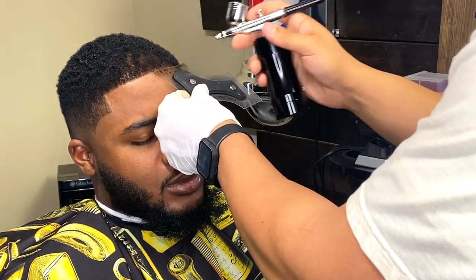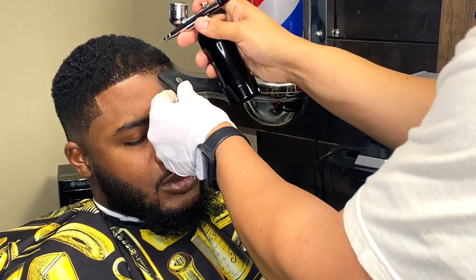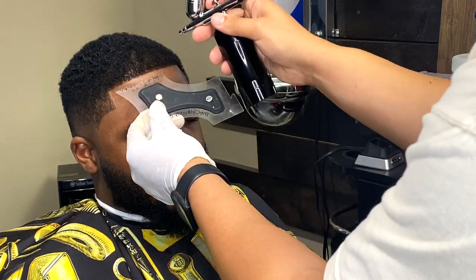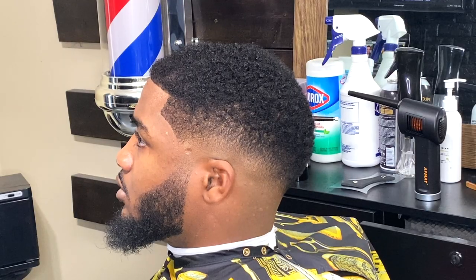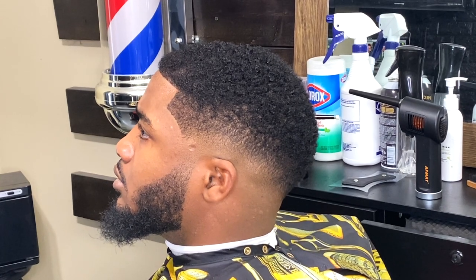I'm just going to add some light enhancement to the front of his line just to fill in those light spots. We're not going to overdo it — just going to try to make it look as natural as possible. And here's the finished result, guys.